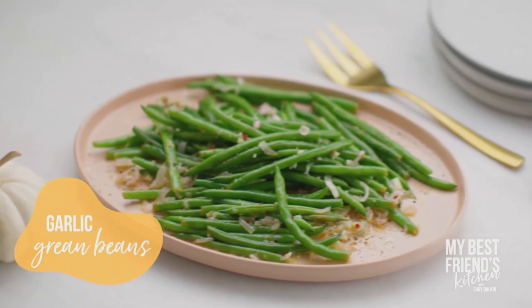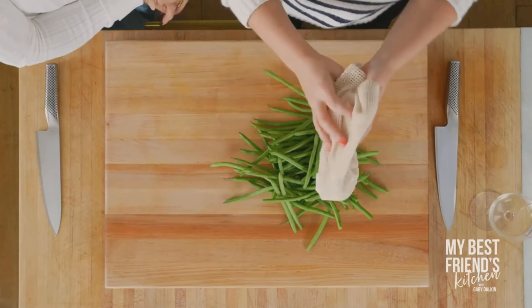It's garlic, olive oil, tons of Parmesan, salt, pepper, and butter on any kind of veggie. You can steam it, you can roast it, you can sauté it. That's basically what we're doing.